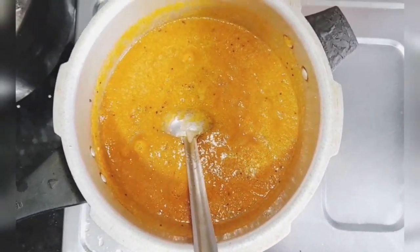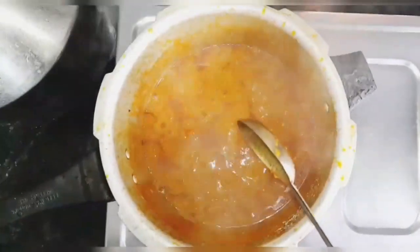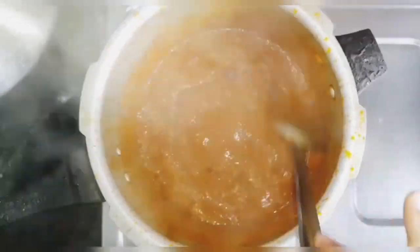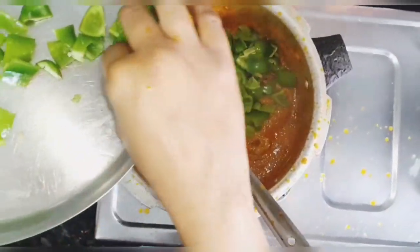Now you can add the paneer just as you have cut it into cubes, or else you can microwave it for about 30 seconds on high before adding it — it is up to you.